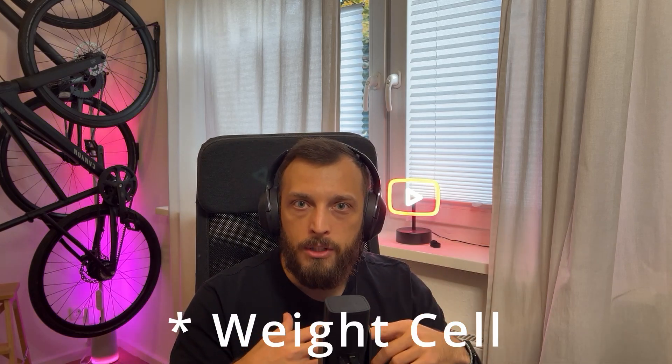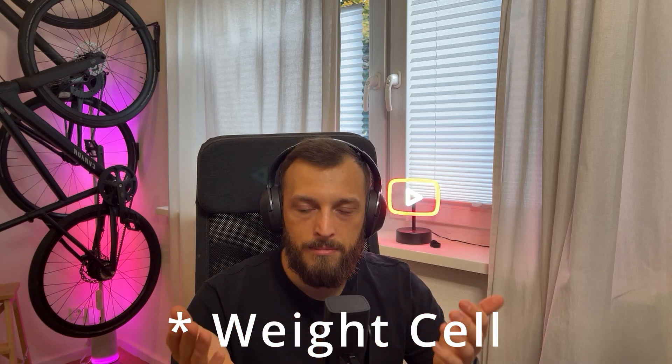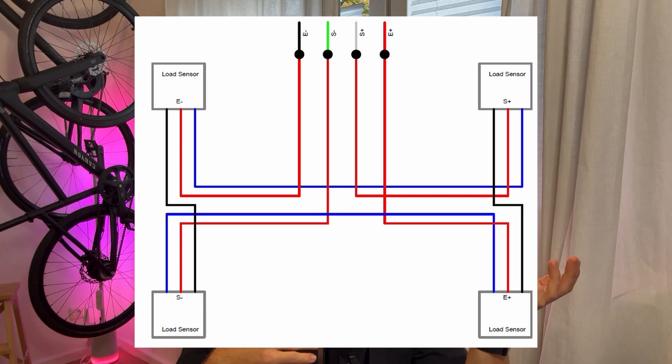If you're interested in the source code or in how to program an ESP or anything else, let me know in the comments. What did I learn today? The color coding on a weight scale's load cells is not accurate and not standardized — even though it says it is, apparently it isn't. This cost me half a day because I wired everything, tried multiple times, and it didn't work. In the end I just measured through, as someone suggested in a forum, and it worked like a charm. So the wiring diagrams were right, but the color coding of my load cells wasn't. Measure your cells before you solder everything together.